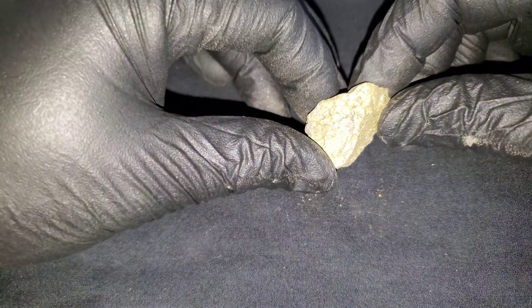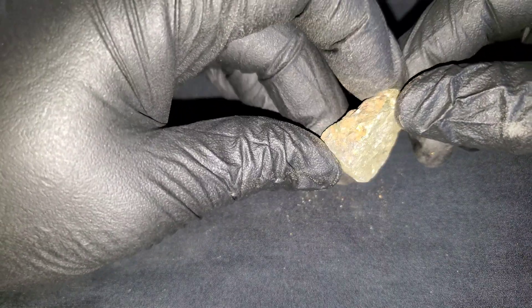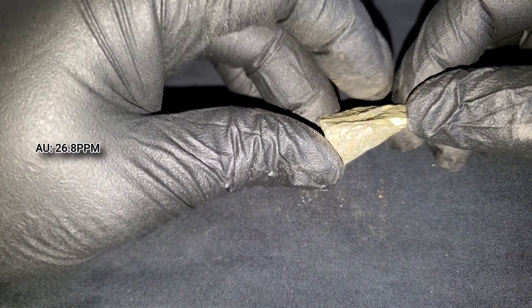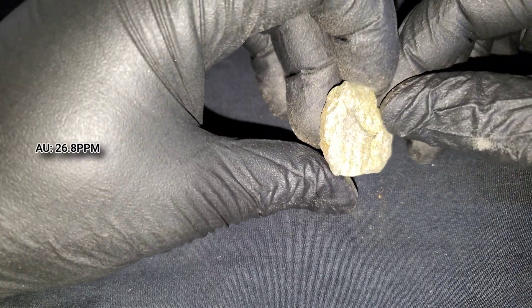The third sample is another small one, and this one we're actually just going to be sending out for gold, just to see the gold values. This is a solid chunk of chalcopyrite, again from the same quartz vein.